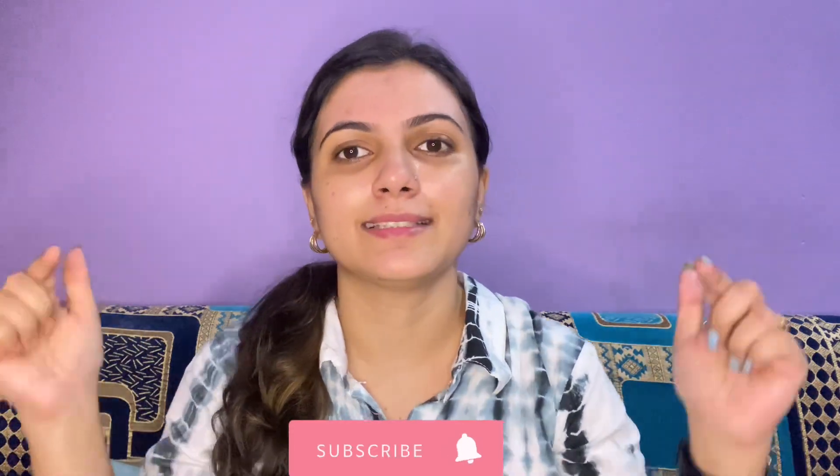First of all, let me tie my hair. If you like this video, please hit the like button and let me know in the comment section. Moreover, if you are new to my channel, please hit the subscribe button.